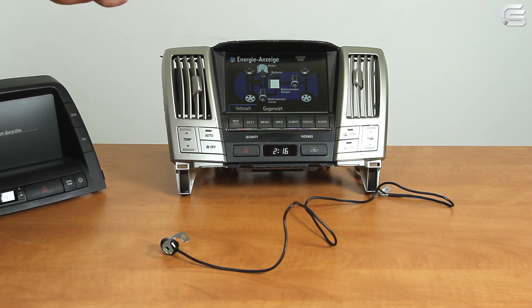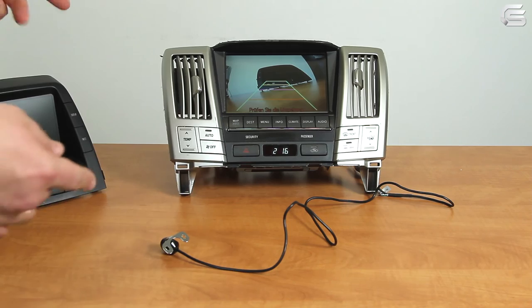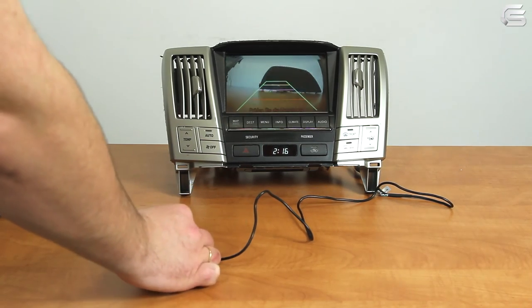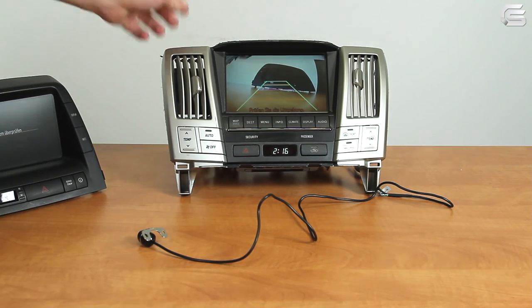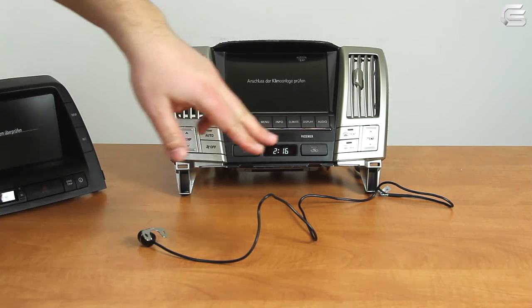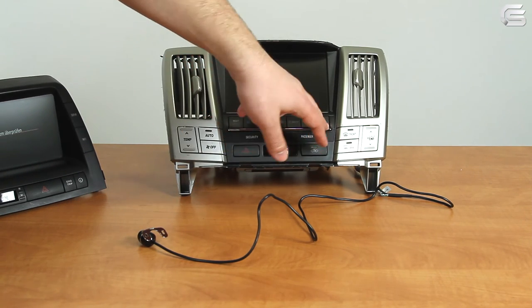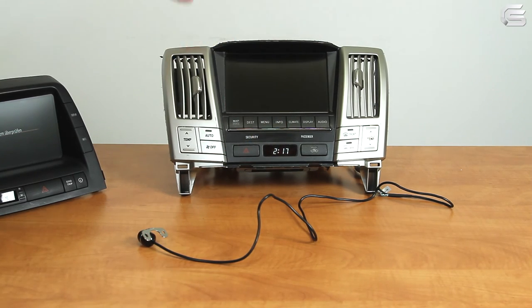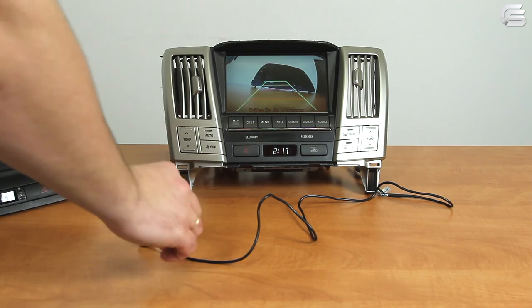The car is on. Let's switch to the rear gear. As you can see, the camera has switched on automatically. The camera will work the same way in any mode — climate control, navigation, audio, settings. If we switch to reverse gear, the image from the rear-view camera appears automatically.